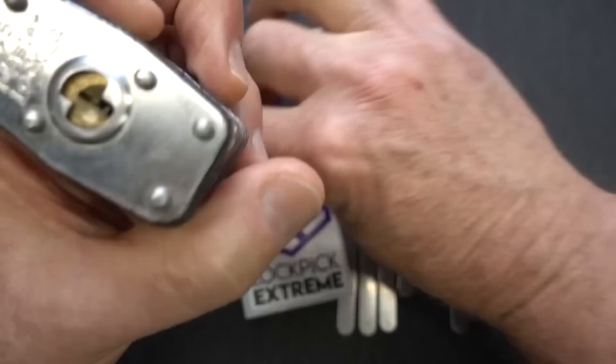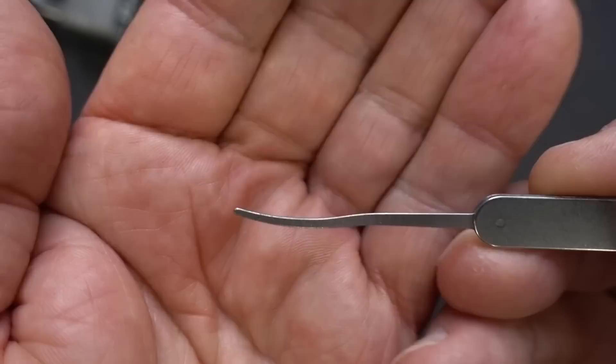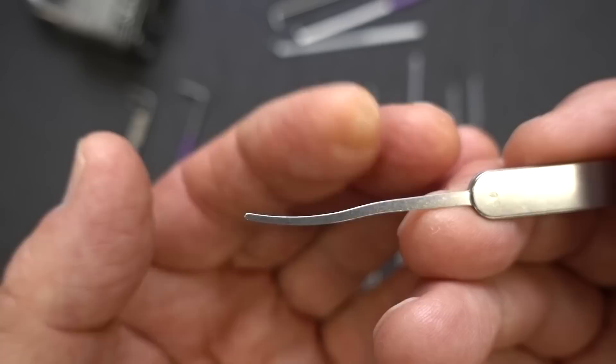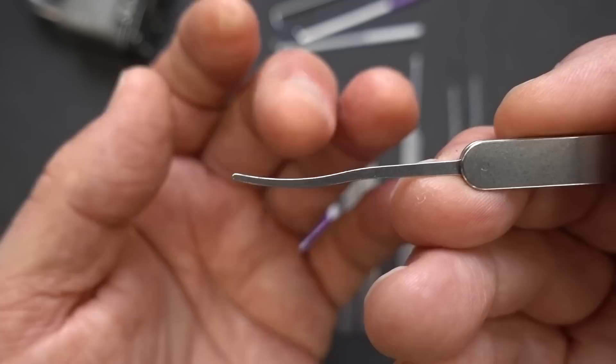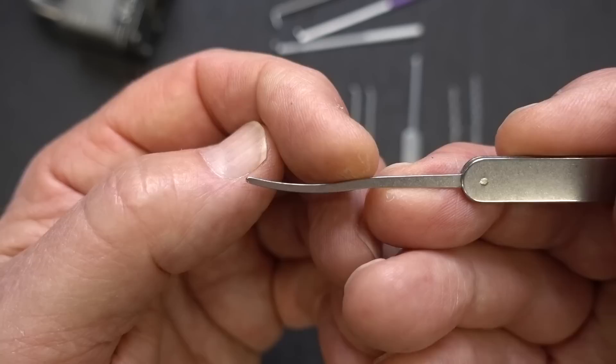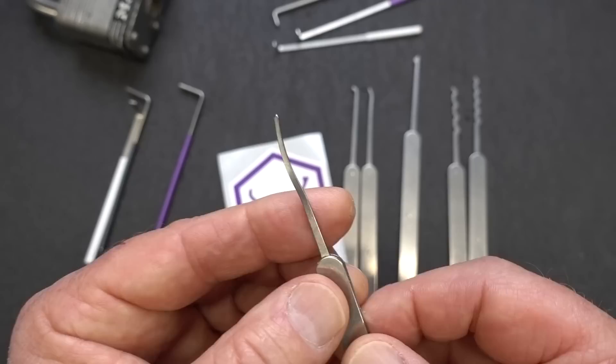This next pick won't fit into the keyway, but it's a really popular pick designed by Christina — they call it the spoon bill pick, designed for single pin picking. It's an unusual design; notice that bend — it's designed that way, not from use. The idea is: if the pin in the front is cut low but you've got a high-cut pin in the very back, that little curve lets you get under the low-cut pin in the front, while the tip reaches around to pick the one in the back. Christina designed this because it's much more maneuverable in modern keyways.